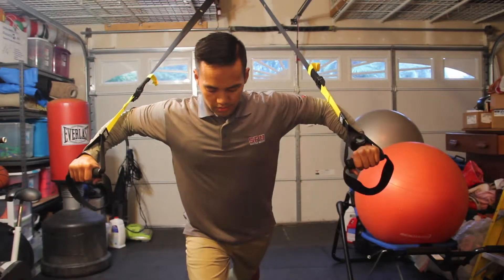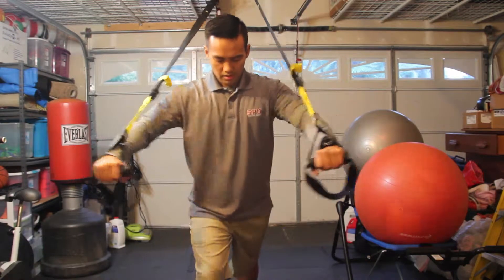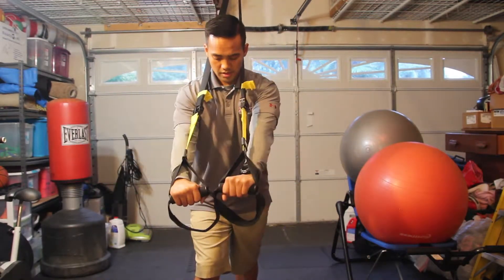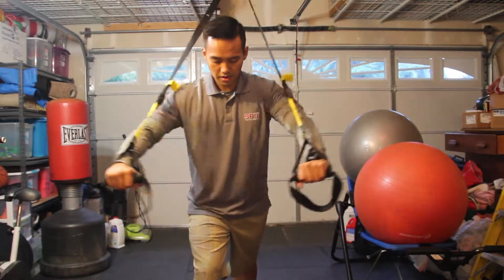You're going to bend your elbows 90 degrees. Nice and controlled. Feel the contraction around your chest area, as well as your arms.